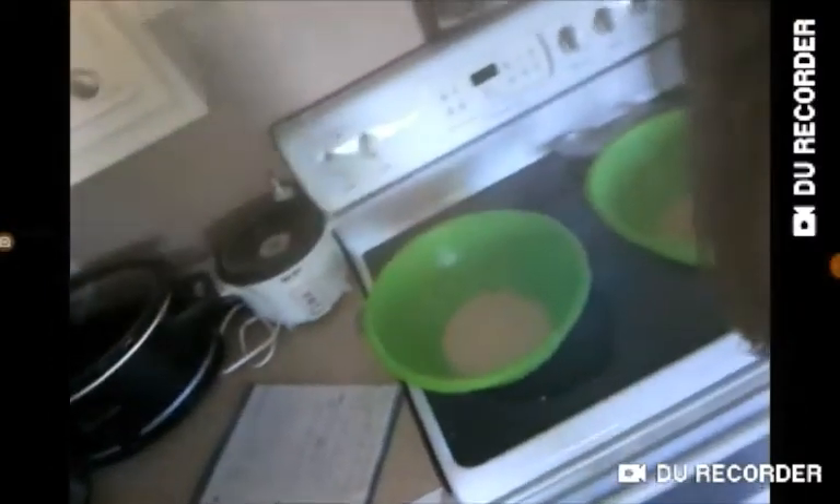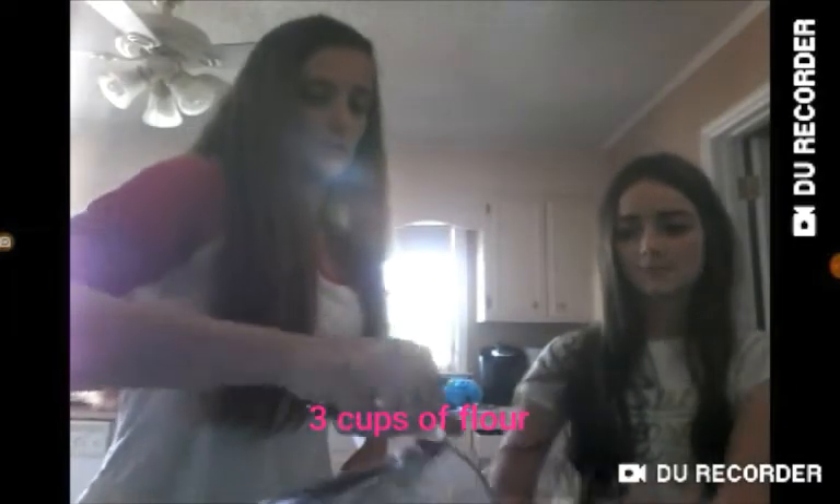Three cups of flour — we're doing three in one and three in the other. It literally smells like bread already. Let me show you guys what it looks like — it looks kind of nasty but it smells really good, it smells like bread. So now we're going to do the three cups of flour. Karina, go ahead and stir it, you can use something to stir it with. Karina's already stirring hers — you can use your hands too.